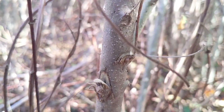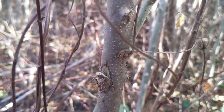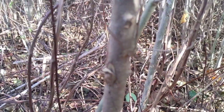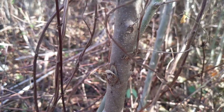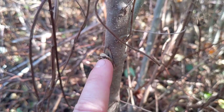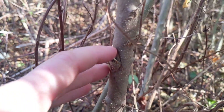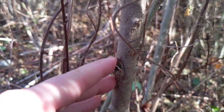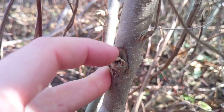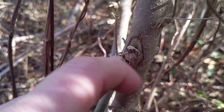So this has been about four weeks or so since we were out here treating. I just wanted to show y'all what hack and squirt looks like on privet and the way we treat. So you can see that there are these little troughs that were made by the hatchet. You want to get in and make sure that you cut to the cambium and just beyond. That's where you squirt in your herbicide.